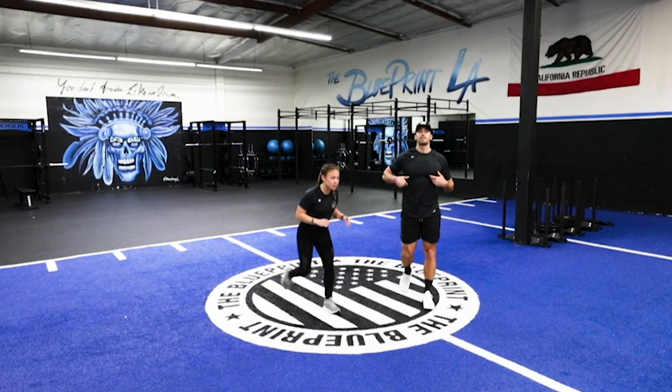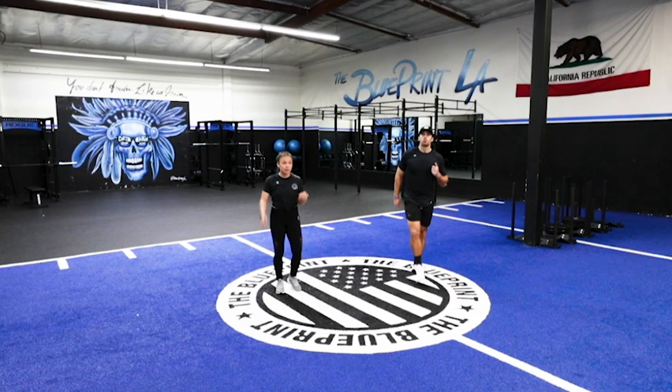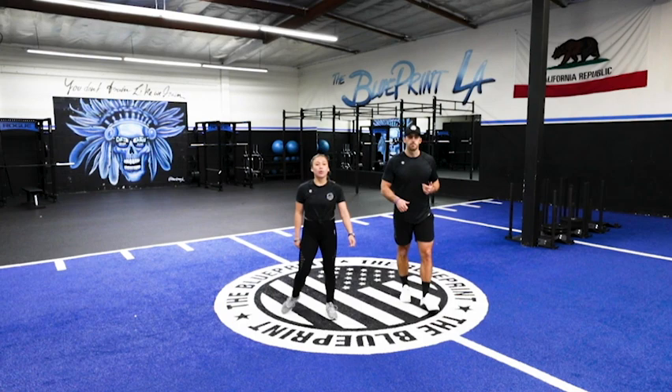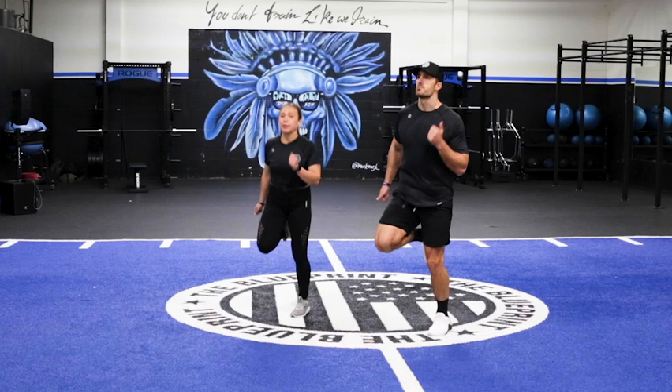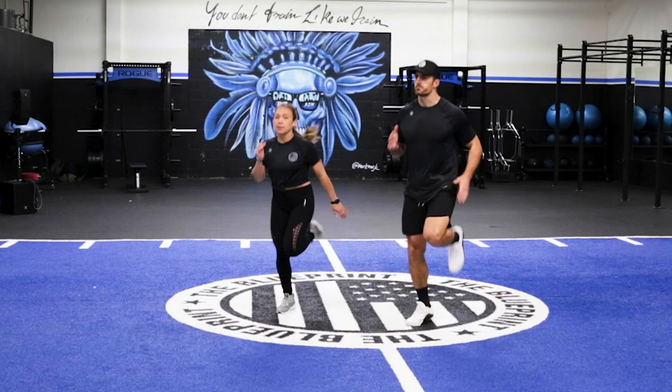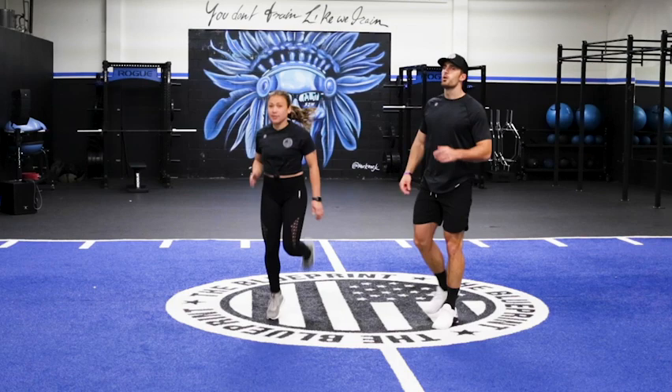Good job, shake it out. We're going into butt kickers next — we're gonna fire up those hamstrings. We're doing this in place. Get fired up ready for this workout. We're gonna do a full body workout today, those calories are gonna be burning. Keep those arms pumping. We're moving a little bit quicker as we get down the list of the eight exercises in the warm-up.